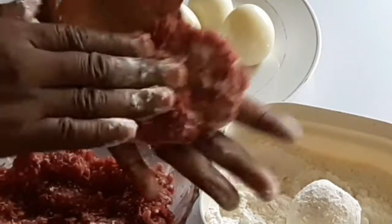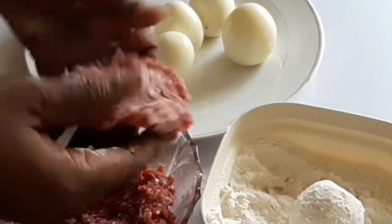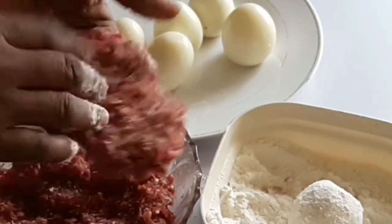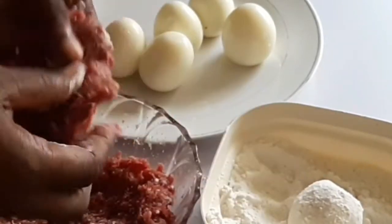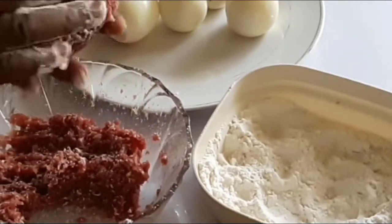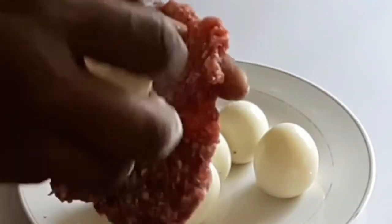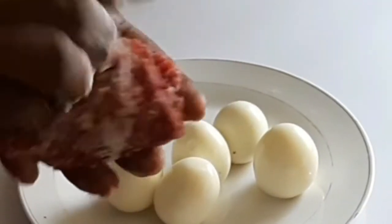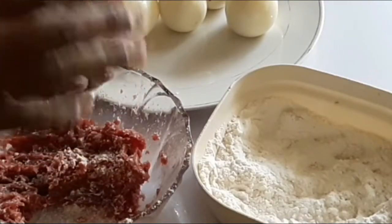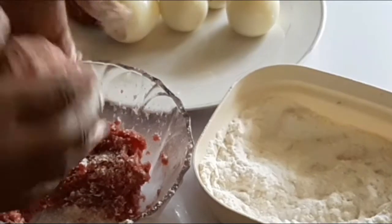From time to time I'll be dipping my hand inside the flour, and then I'll flatten it so the egg can go inside. That's enough — so I'll put the egg inside, cover it, and roll it until everything becomes covered.